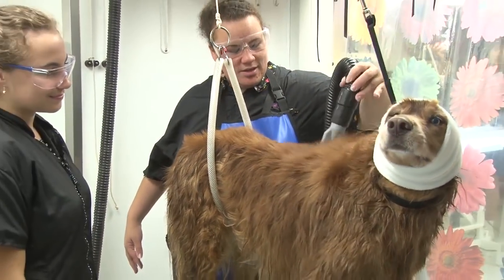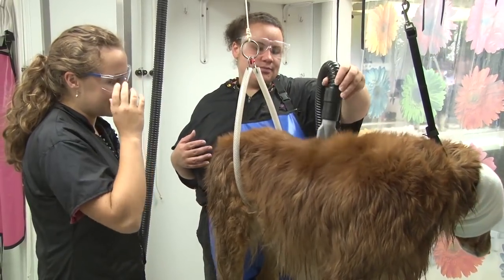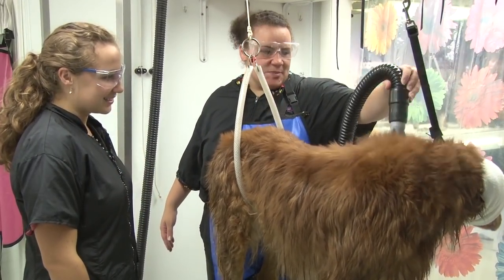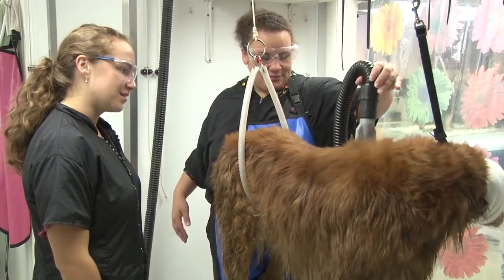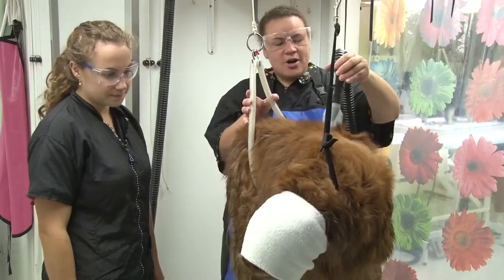If you don't force dry a dog — like the golden that you did — it'd be in the dryer for hours, like all day. And some people don't have the force dryers, and the dog can sit in the dryer all day and it still won't be fluffy and dry.